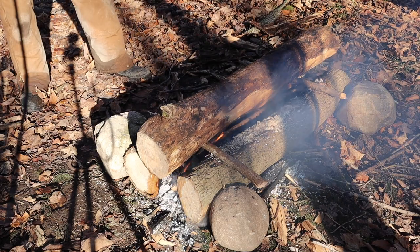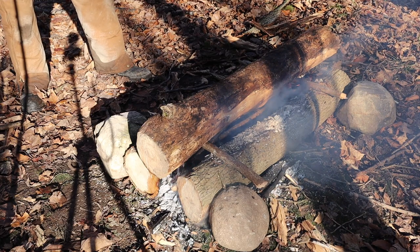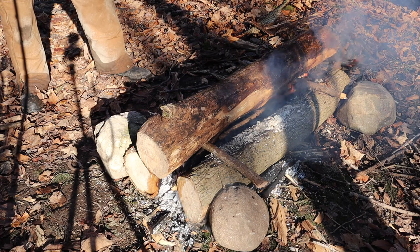I'll just keep feeding that fire in between the two logs for a while. Once that top log starts burning too, it should keep going by itself.